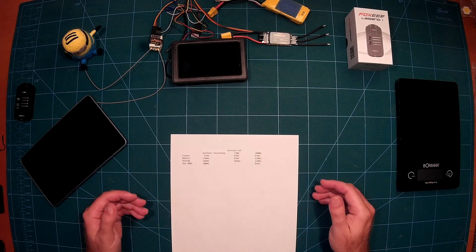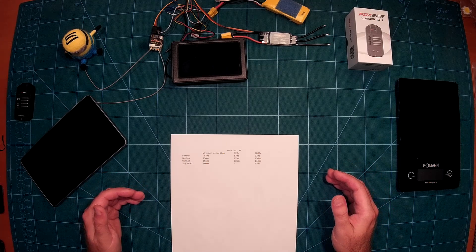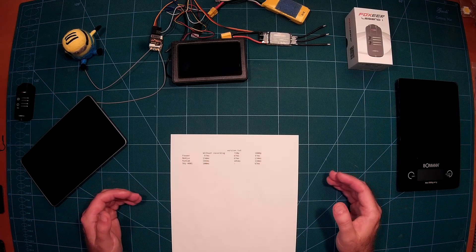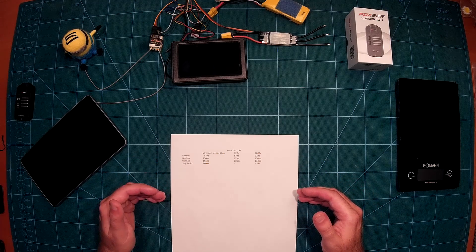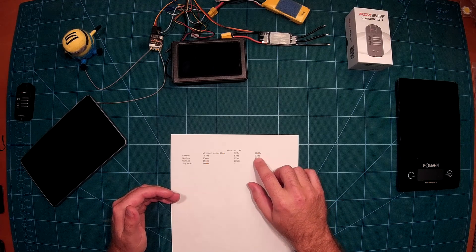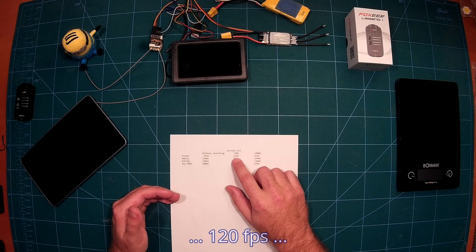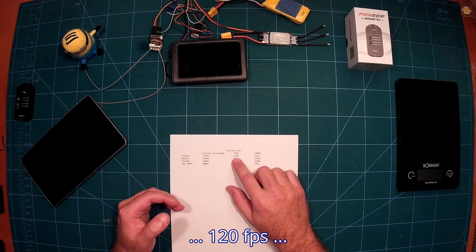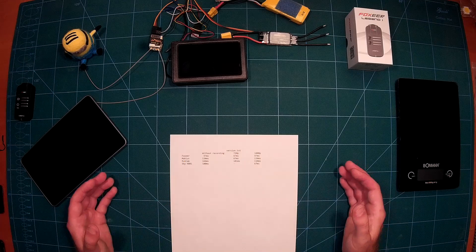To conclude the latency section: hardcore FPV mini quad racing pilots will probably still use a dedicated board camera with a CCD chip. But for everyone else, the Foxeer at 97 milliseconds for 1080p/60fps or 67 milliseconds at 720p/120fps can without any problems be used as a board camera — not for top racing mini quads, but for everything else it's perfect.